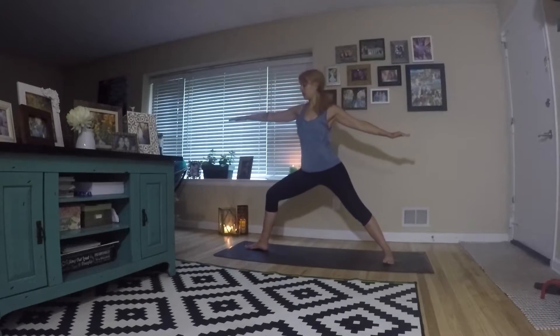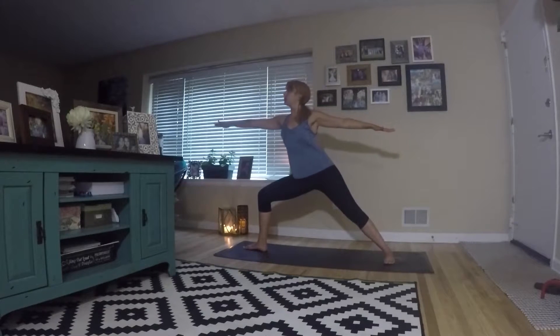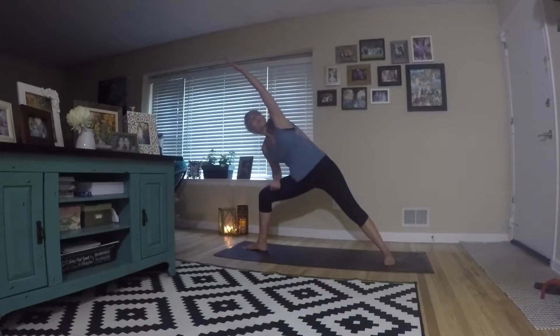Then we're gonna shift into warrior two. Front knee stays in the same position — your back foot, you're just gonna open up so it's perpendicular. From there, we're gonna come into peaceful warrior, reaching your arm overhead. Then rotate — bring the left arm up overhead nice and straight. Right forearm is rested on the right thigh.